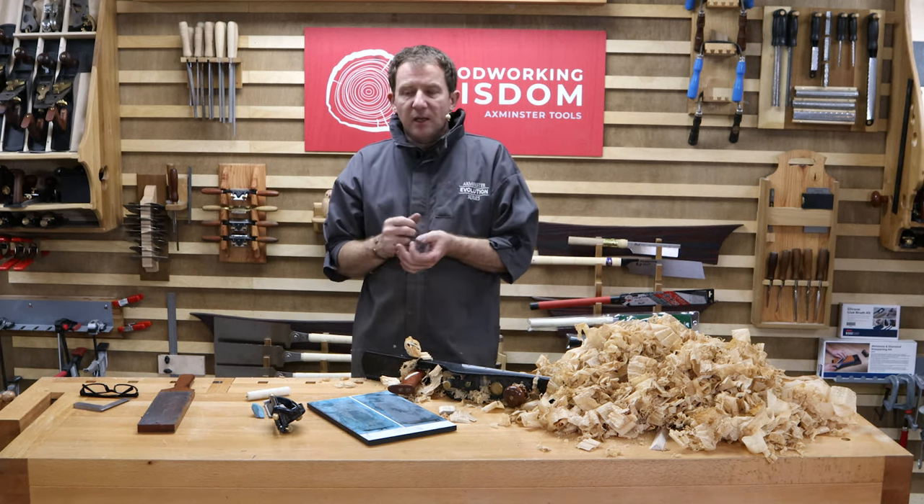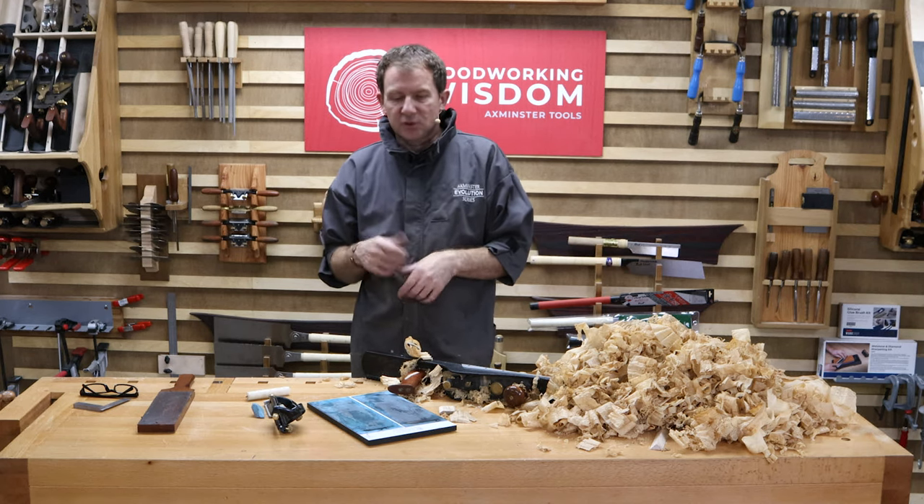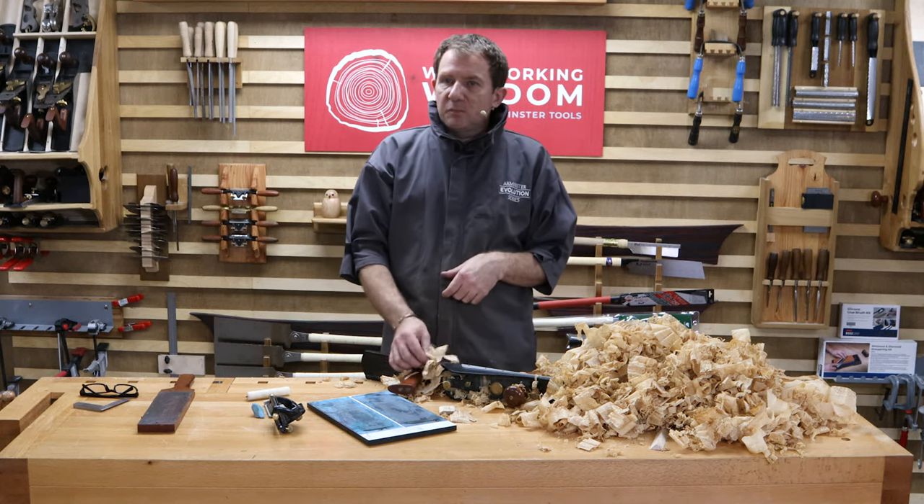Those shavings show the scope of how important the hand plane is to clean things up and get it flattened off. With a sharp blade touched up you're going to get a better finish. Next stage — I'm going to get the biscuit jointer out, do some biscuit slots, then we'll start the big glue-up.